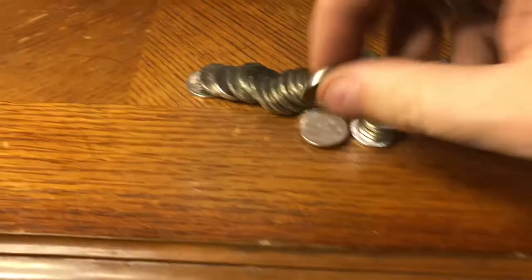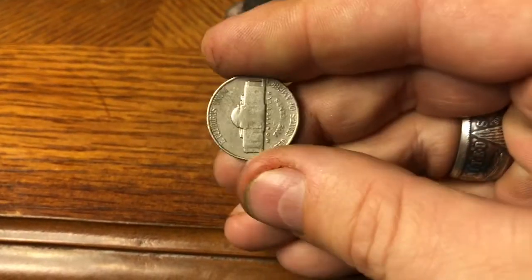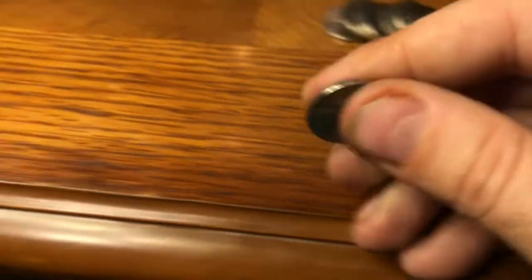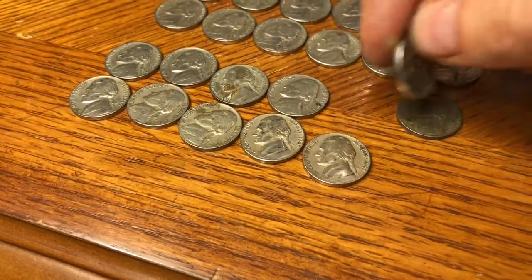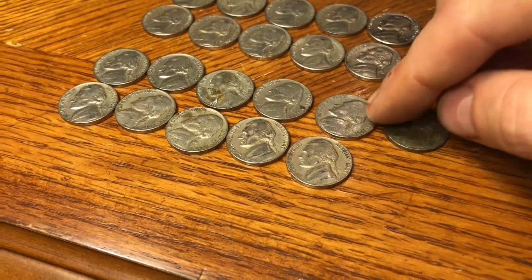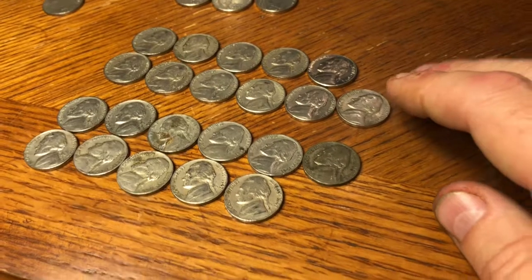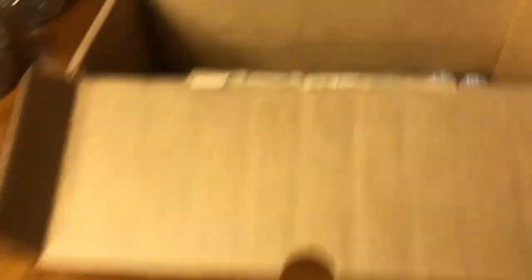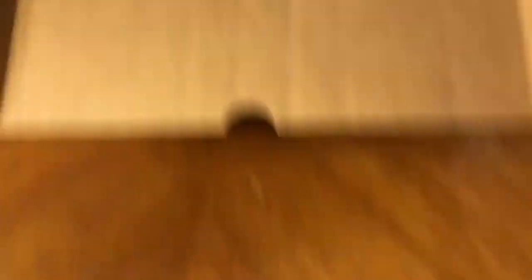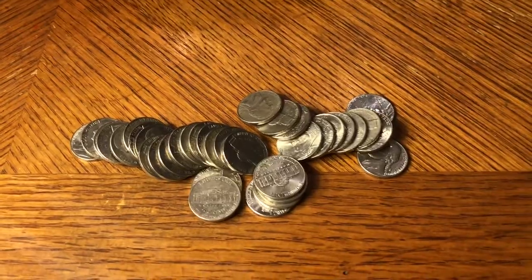43rd roll in, we spilled out another 1941 Philly. This has been a really good 40s box — we've got 11 from the 40s, 11 from the 50s, so 22 older coins is pretty good so far. I still have seven rolls left in the box plus this one, so we'll see if anything else shows itself.